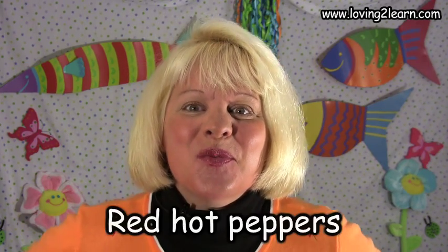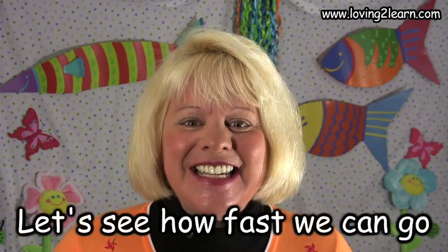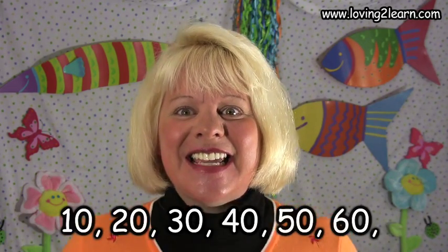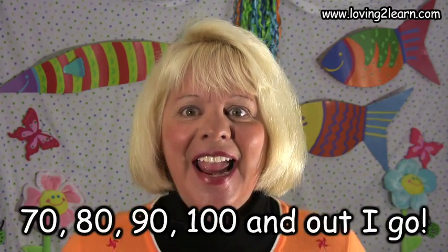Are you ready? Let's get started. Red Hot Peppers, speed up the rope. Let's see how fast we can go. 10, 20, 30, 40, 50, 60, 70, 80, 90, 100, and out I go. Whoa.